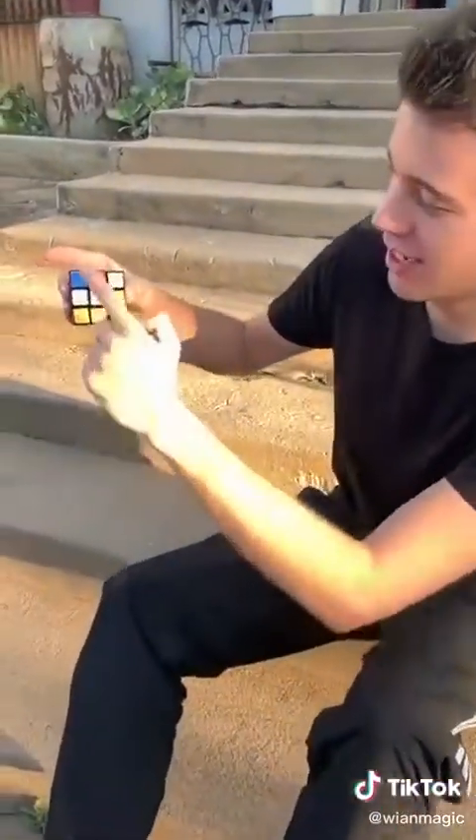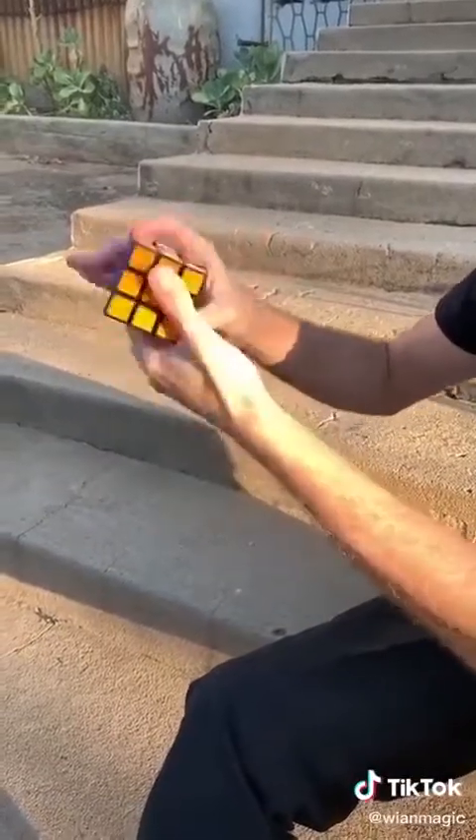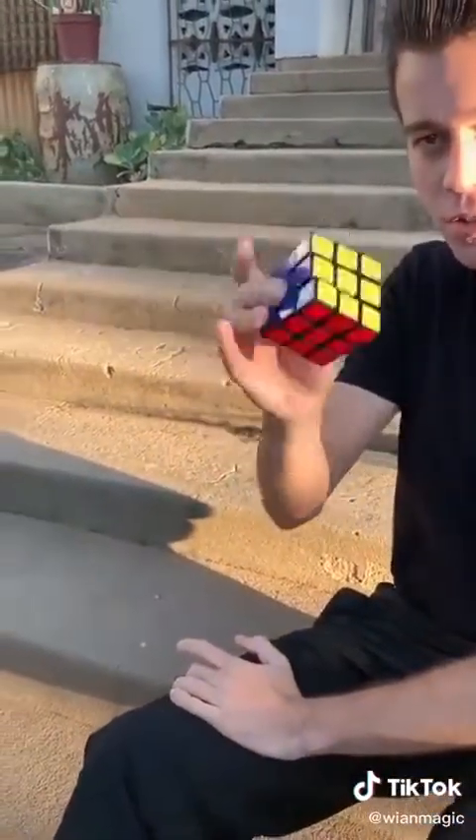No way. Here's how you do it: you just take the white side and color some of them in with different colored markers. Then you show them that side, and when you shake, you just turn it around.